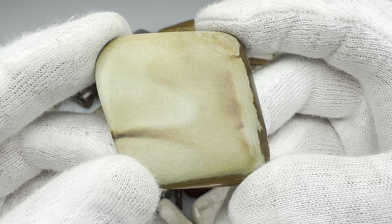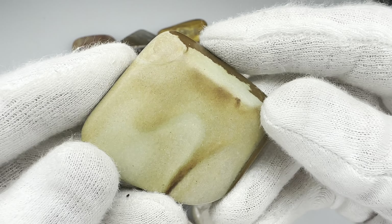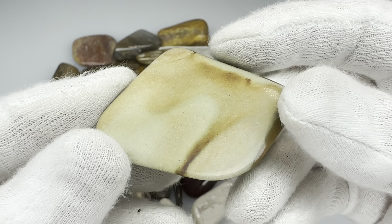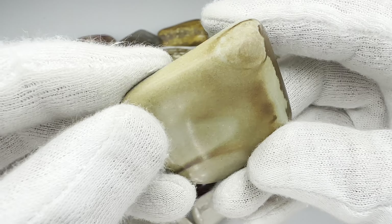Now here's just a piece of picture jasper, a scrap from a slabbing I did. It didn't take a mirror-like polish — it's more of a matte finish. In spite of that though, I really think it's a good-looking rock. What do you think?